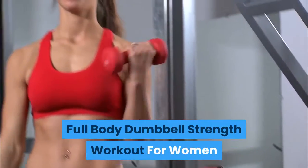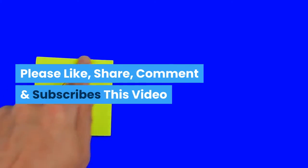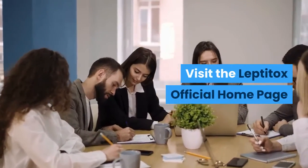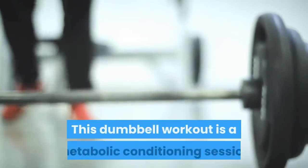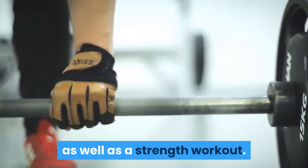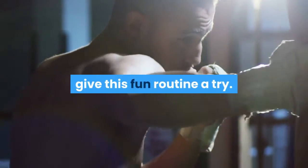Full Body Dumbbell Strength Workout for Women. This dumbbell workout is a metabolic conditioning session as well as a strength workout. If you're getting bored with your current workout, give this fun routine a try.